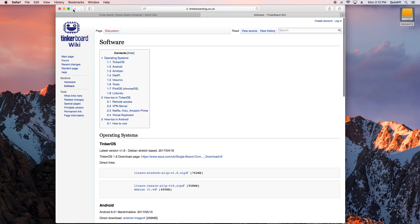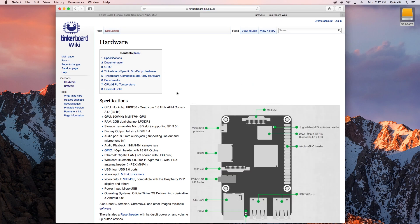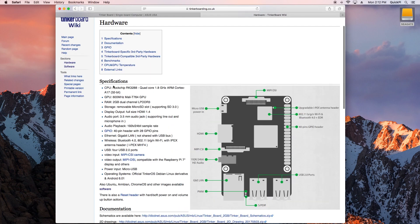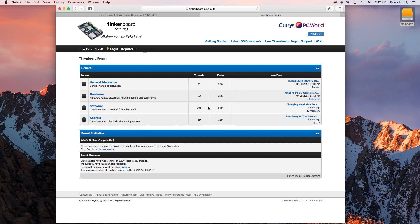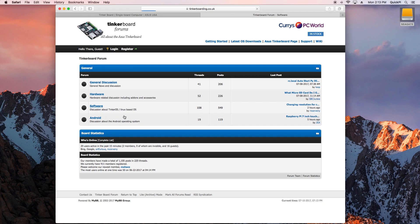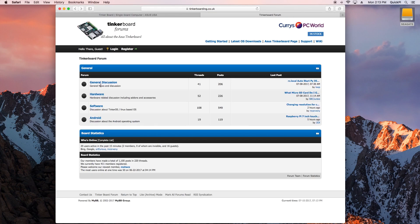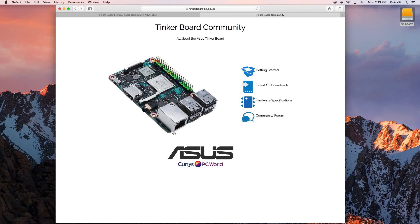The hardware specifications page on tinkerboarding.co.uk offers a more in-depth full overview with multiple information documents. Their official forum from ASUS has sections for hardware and software questions, but it's limited — only a few threads with basic questions. Compared to what we're about to see with the Raspberry Pi, the ASUS Tinkerboard forum is significantly less developed, though it could still be useful for some common issues.